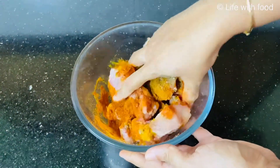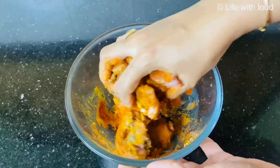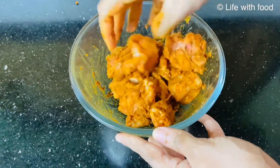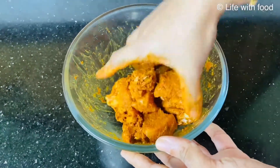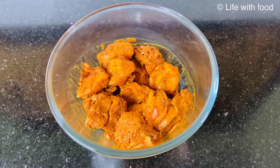Now mix everything nicely — the masala should be nicely coated to the chicken pieces. You have to marinate this for 30 minutes, or even you can keep it for a longer time, or you can keep it overnight and use it the next day.